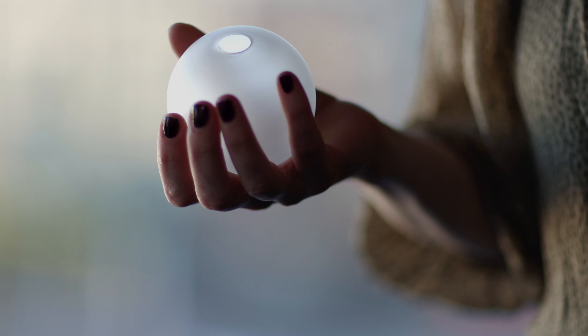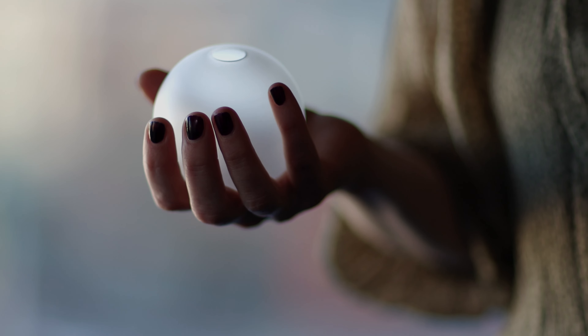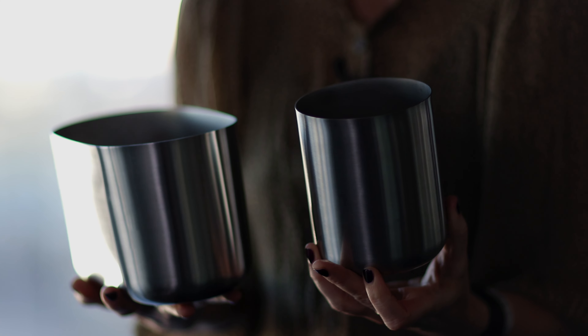From this nature comes the material inspiration: frosted glass similar to ice, and brushed steel reflecting the lakes and the winter sky.